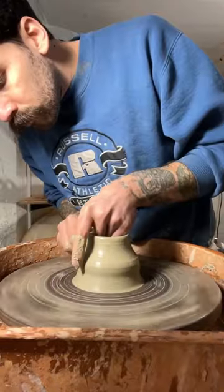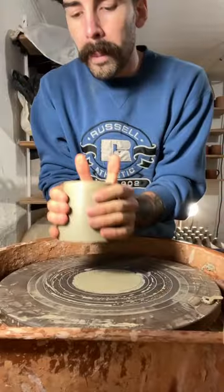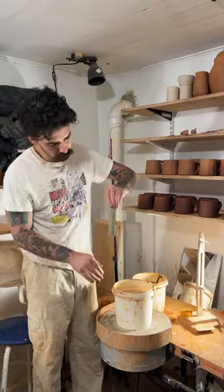All right, first things first we're gonna center that clay and I'm just gonna pull up those walls. Use my rib to get the slip off of the pot, taking it off the wheel head, pulling out my handle. Here's my cat Otto.